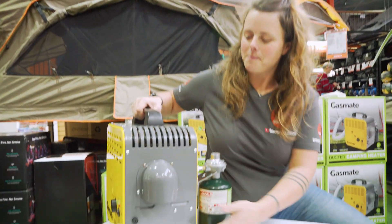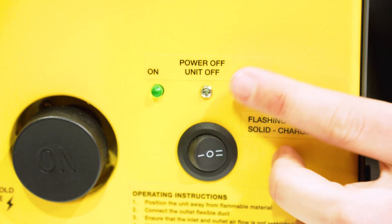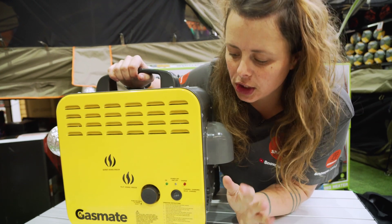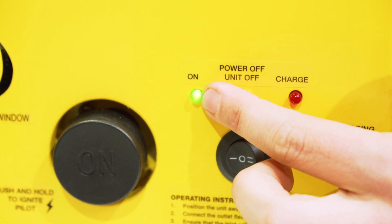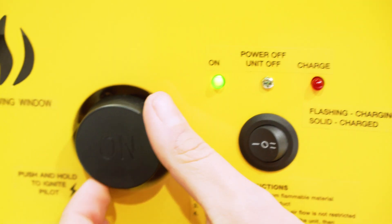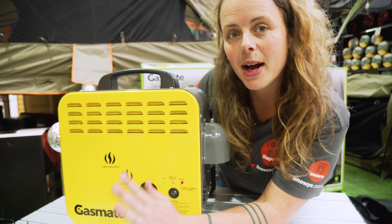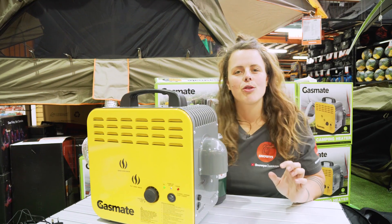Now let's fire the unit up. On the front there's a switch. When pushed to the right and the unit is charging, the red light will flash. When the red light is solid, the unit is fully charged. Move the switch to the left and the green light will engage. You'll hear the fan come on and then you're ready to ignite your pilot light. Press down the button for about 10 seconds, then through the viewing window you'll see your pilot light come on. After about two to three minutes, once the burner's had a chance to heat up and get red, you'll be able to see it blowing through this window here.